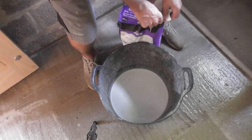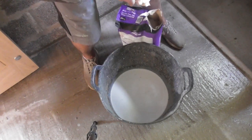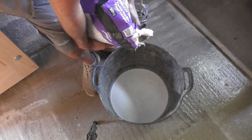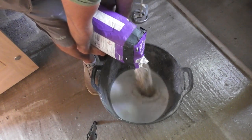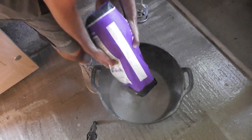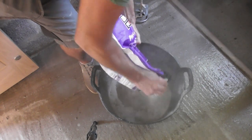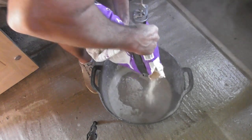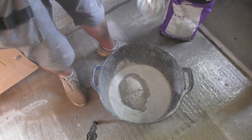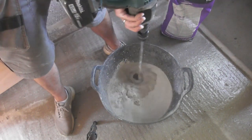So all I'm going to do is rip that right out to give me a bigger opening. I'm going to put about half the bag in because I'm on my own. If you've got someone with you, they can pour it as you mix it. But because I'm on my own, I'm going to put about half a bag in to get me started. Just get your paddle mixer going nice and slow to start.